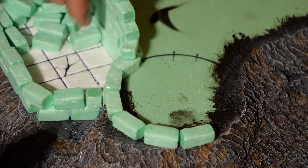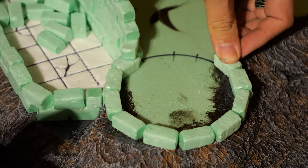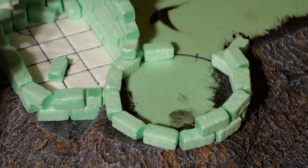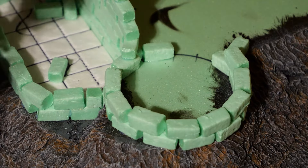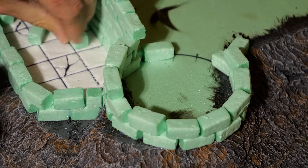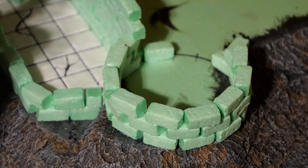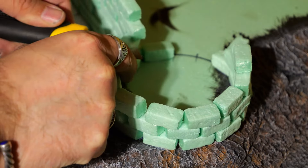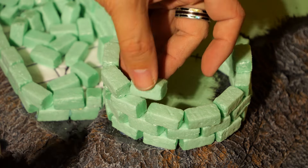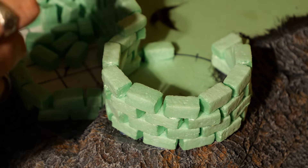I've got three towers to put together and this is going to be the smallest one. The other two are going to be on the outside of the perimeter mark for the tower, but this one is kind of on or inside the line so it's a little bit smaller, so I'm building it freehand. For the other two, which I do off camera, I put the can inside the area and then attach the bricks around the outside of the can, then very carefully remove it once the walls were at the height I wanted.